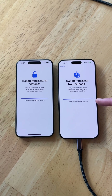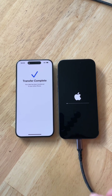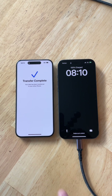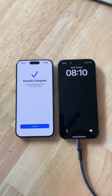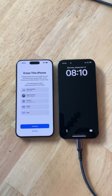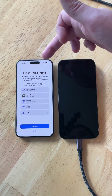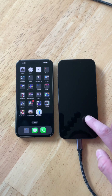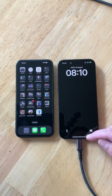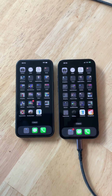We're down to the last minute. Once the transfer is complete, the phone should reboot automatically — you should not have to touch anything. The transfer is complete. I'm going to swipe up and put my passcode in. Transfer complete — I'll click Continue. As for erasing the old phone, I'm going to click Not Now because I want to make sure everything transferred over correctly first.